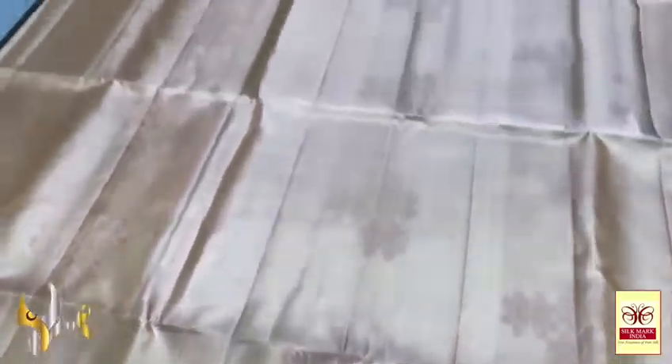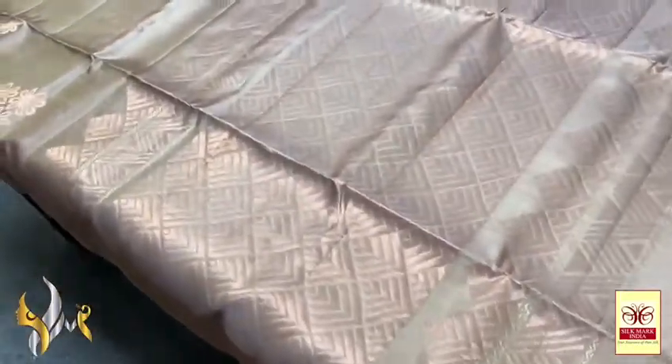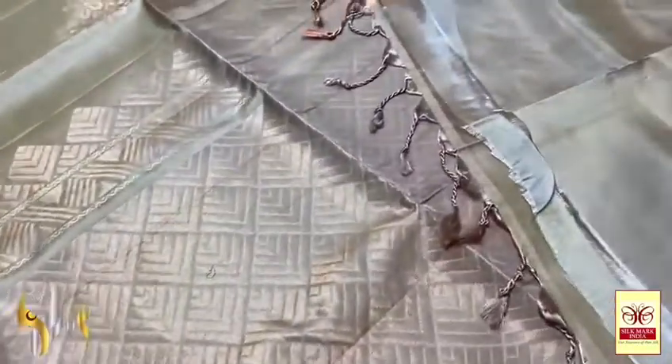The sari butas are floral design with copper and golden zari. Golden zari is used as Meena work for the copper zari — petals design, floral. We have 3 inches copper zari border. A finely hand woven beautiful soft silk sari with the same colour pallu.